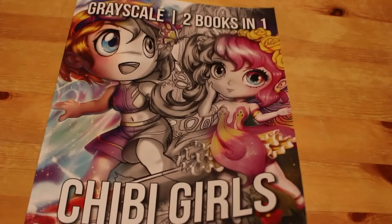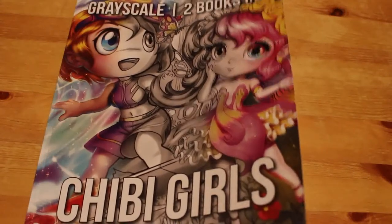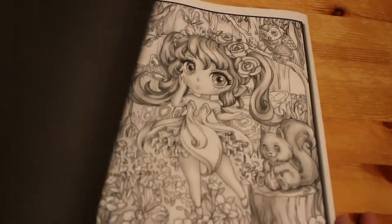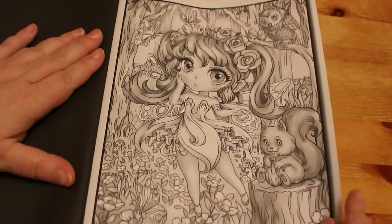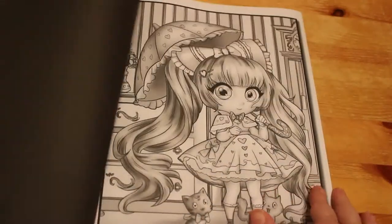As you know I've got the Everblend markers so I thought I'd have a go with those at some point. I haven't seen any of these pictures, I haven't actually looked at it — oh dear, look at the detail on that! These are quite detailed for Jade Summer, some of them are and some of them aren't.